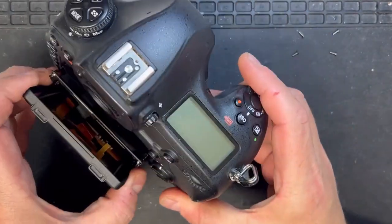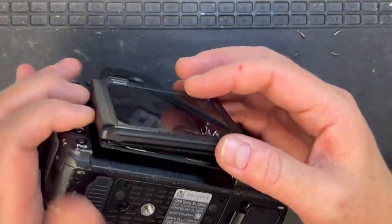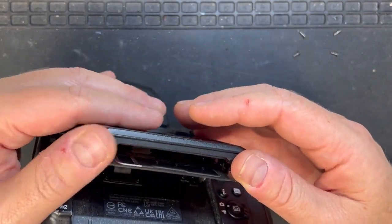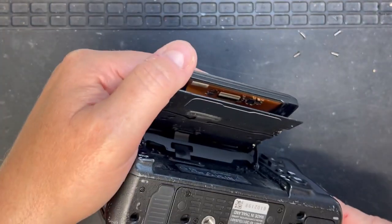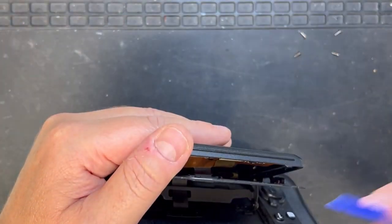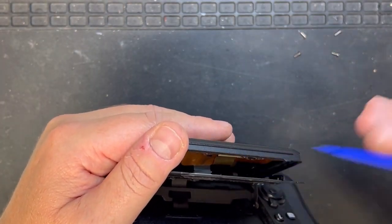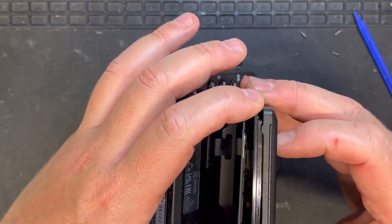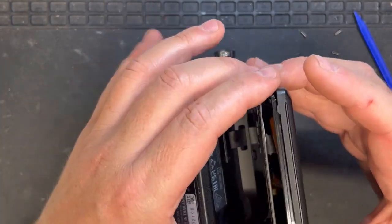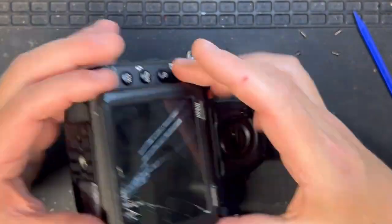I've just taken the four screws off the actual back of the LCD frame, and obviously remember to disconnect the battery just in case. I'm currently trying to work out what's holding it together. The connector bracket wasn't unclipping as nicely as it should, so we had to go for a different route.